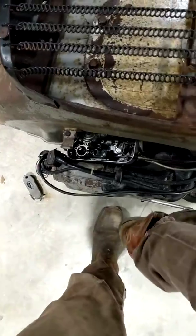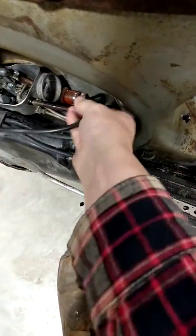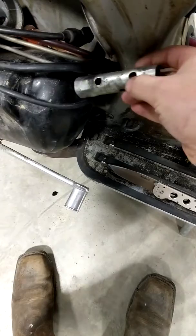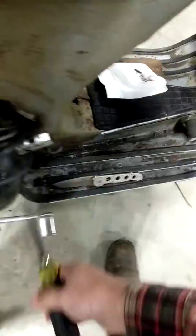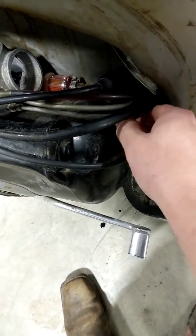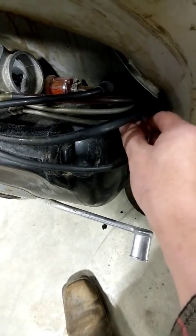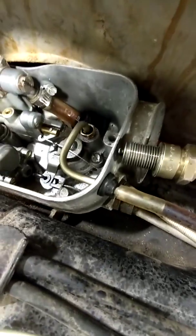Now it's nothing. Crank it all the way open — still nothing. So I think maybe it's just spark, let's check. I'll just take this cover off since I'm going to be dealing with it anyway. The plug's wet. It's got spark — so now we'll just plug it in, set it up against there. She's getting spark.